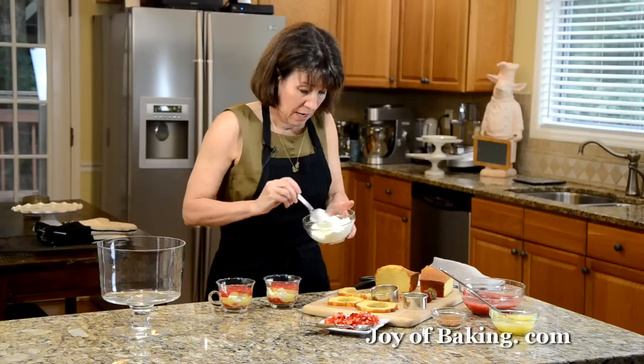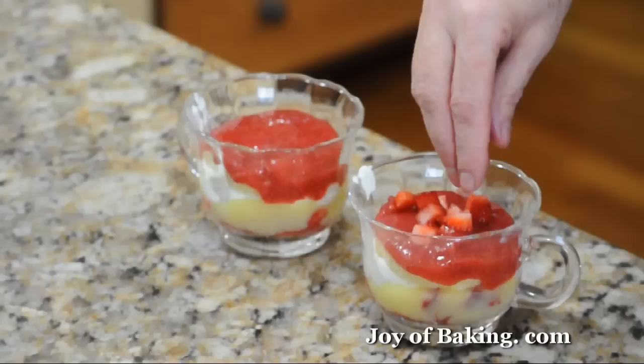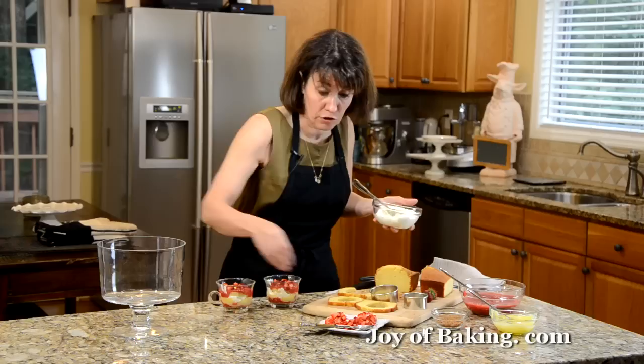You could really just make up your own recipe. Put some strawberries on there. If your cake is a little stale, don't worry about it — the strawberry sauce will really soften the cake. And actually it's a great way to use leftover cake.